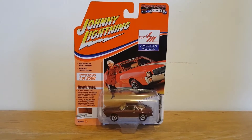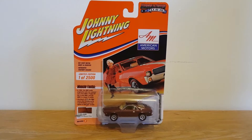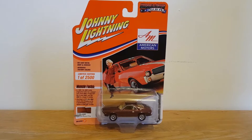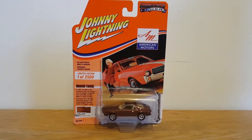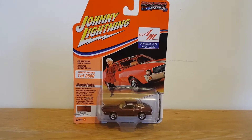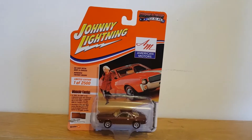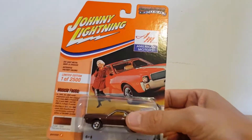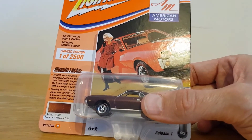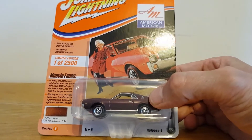Hello, this is Diecast Looney bringing you another short review. Today we've got one from Johnny Lightning, from the Muscle Cars USA range. This is a new release for 2020, one of 2500, so the numbers are quite low. It is in Calcutta Russet Poly and it is Release One, Version B.